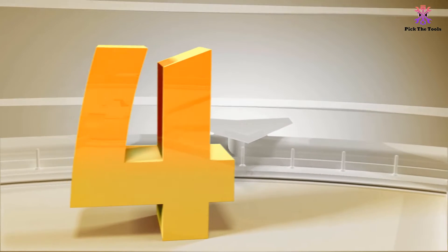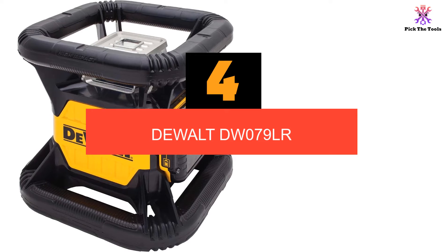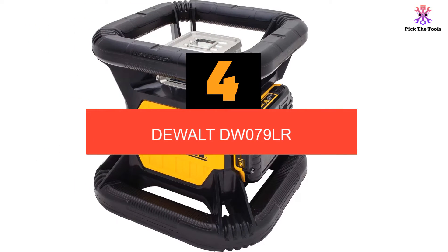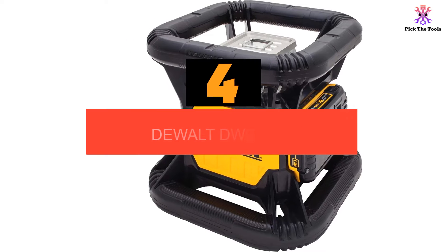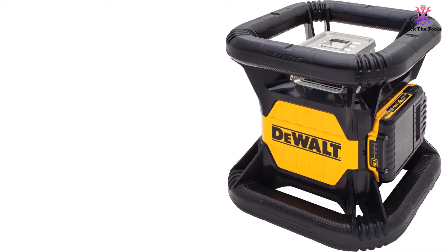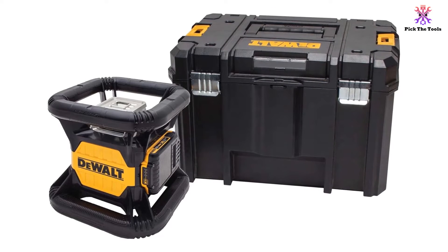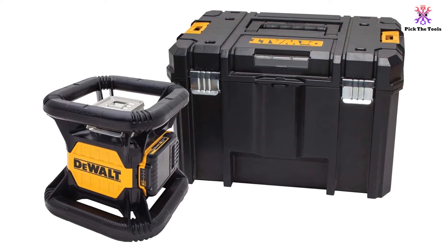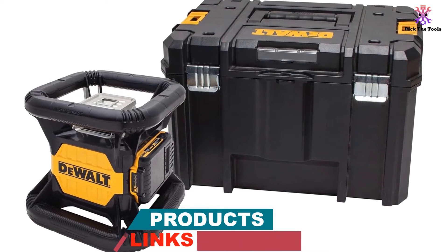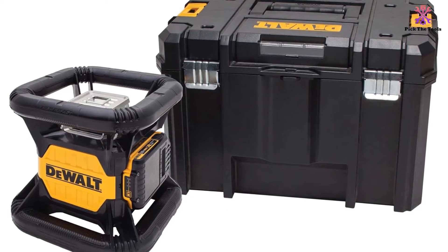Moving on at number 4, we have the DEWALT DW079LR. DEWALT is a trusted name in tools and their rotary laser level is no exception from the quality they are known for, but that reputation comes at a serious sticker price. The rotary level is designed ergonomically for easy handling whether you are using it for horizontal or vertical applications. The design also makes it very durable, as the unit is rated to handle a 2-meter drop and is fully dustproof and can handle short immersion in water.